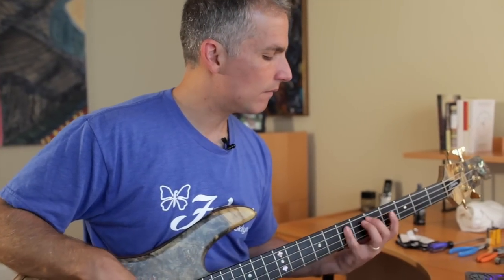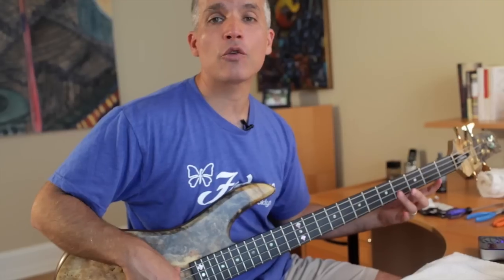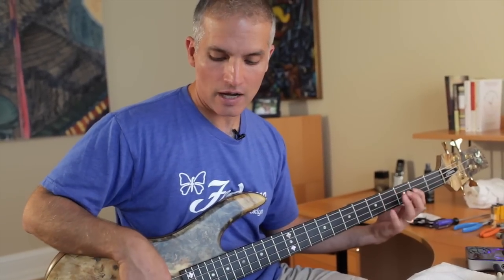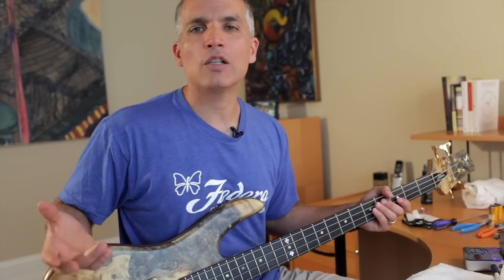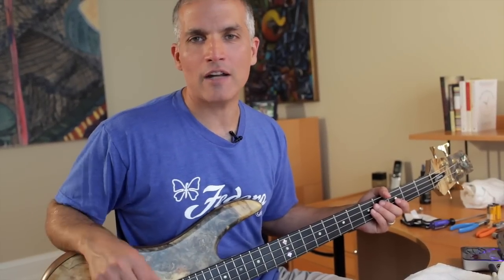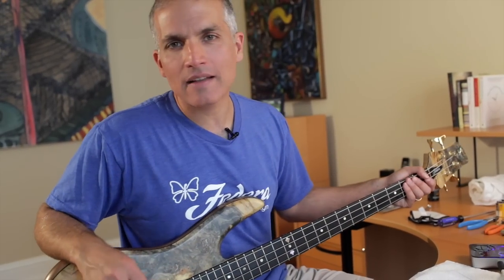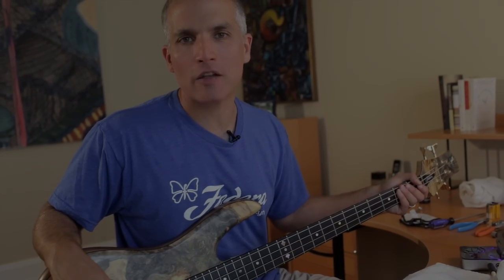Give the bass a play and it should feel like home. You've now set the truss rod height and set the action height by adjusting the saddles. Your bass should feel exactly like you always expect it to feel right after it's properly set up. In a minute we're going to come back and talk about adjusting pickup height — that's the next step of the process.